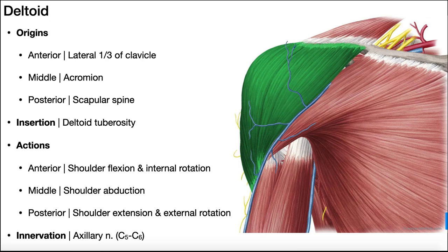The deltoid muscle has three heads: an anterior, middle, and posterior head. The posterior head we can't see in this picture; we'll look at it in a few minutes. Depending on which head we're talking about, it has a different origin, but all three have the same insertion. There's a demarcation shown here between the anterior and middle deltoid, though in real life — on a cadaver — there is no actual demarcation between them. The anterior head's origin is the lateral one-third of the clavicle.